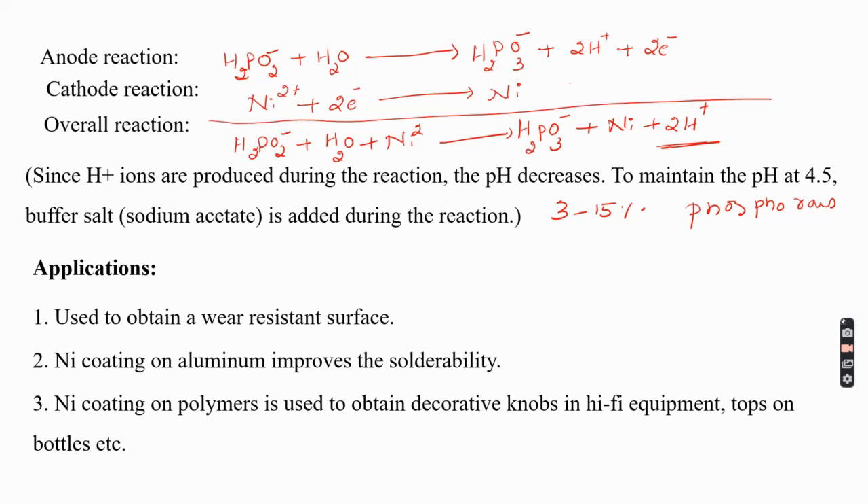Nickel coating on polymers is used to obtain decorative finishes on knobs, bottle tops, and similar objects. Heat-treated electroless nickel plated components are preferred in hydraulic pressure applications because of their hardness and abrasion resistance.